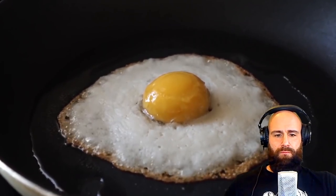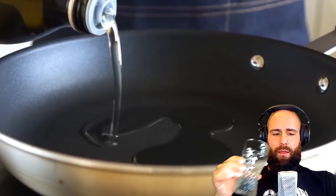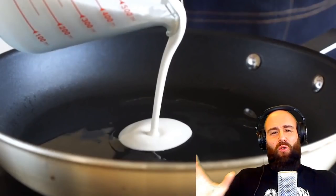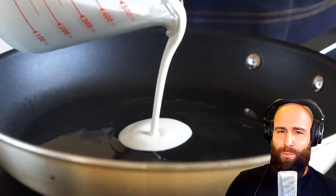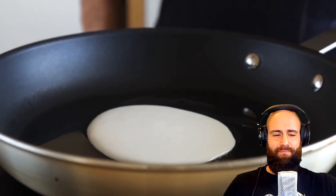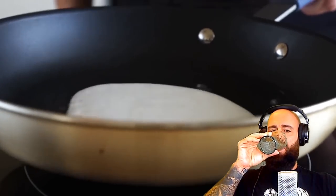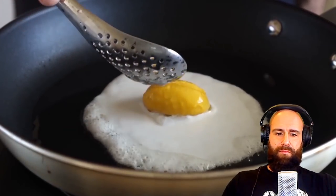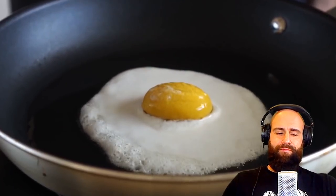Let's fry up an egg. Get a nonstick pan over medium heat and add a bit of oil or vegan butter — why not just use oil, they're essentially both vegetable oil. Once the pan is nice and hot, pour in a bit of the white mixture and shake it around to help spread it. This will help get those crispy edges if that's your thing. Then plop down the yolk and fry until it's done to your liking.